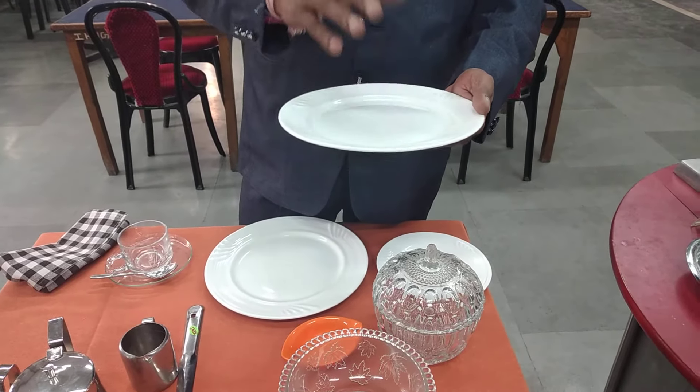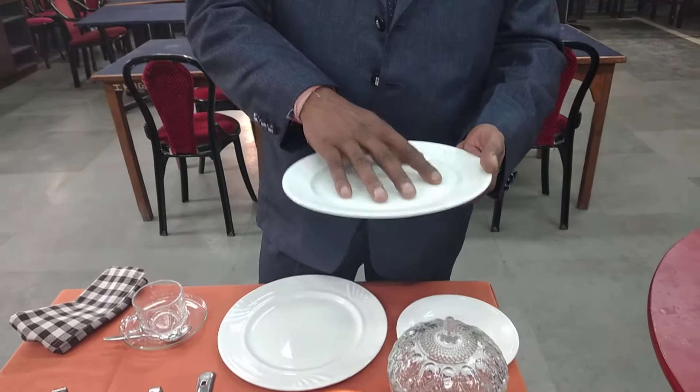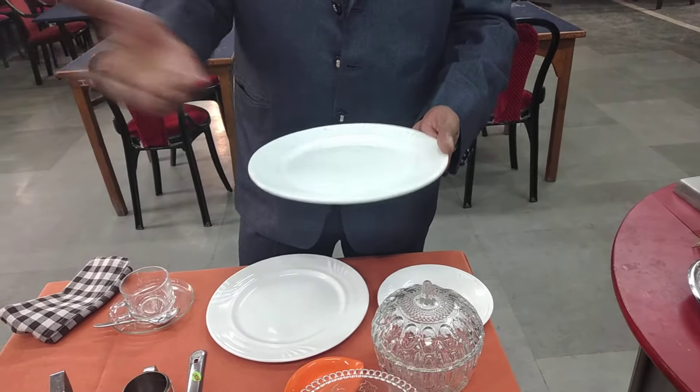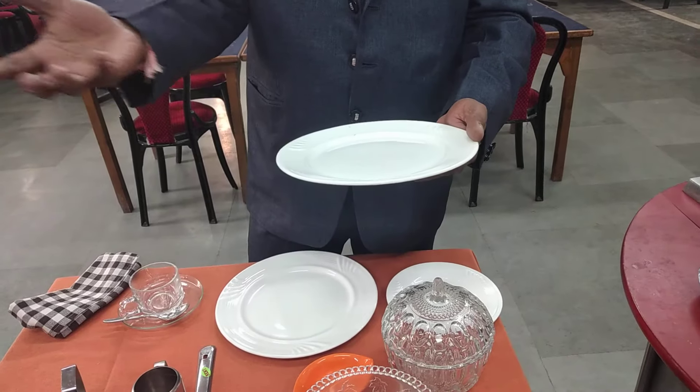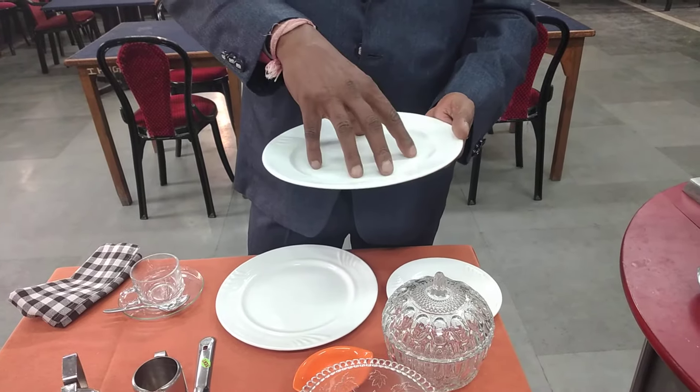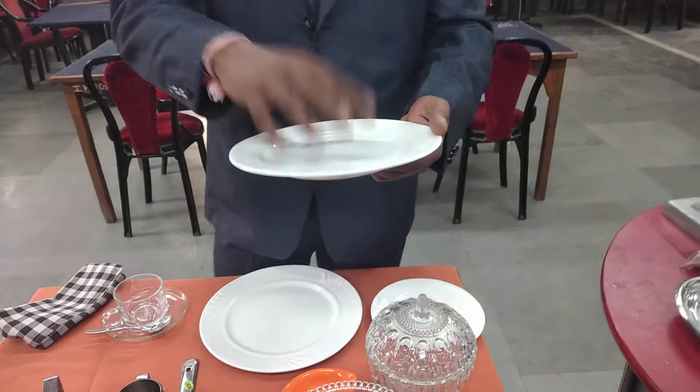Basically, the desserts served on this are pre-plated desserts — for example, jalebi or something like that. You can also serve some kind of snacks like samosas. You use the dessert plate for these purposes.